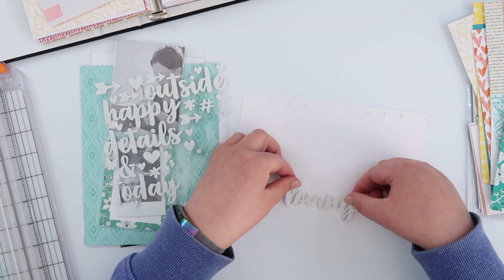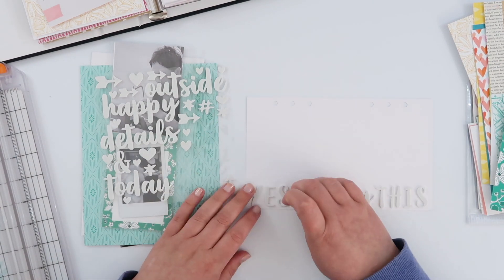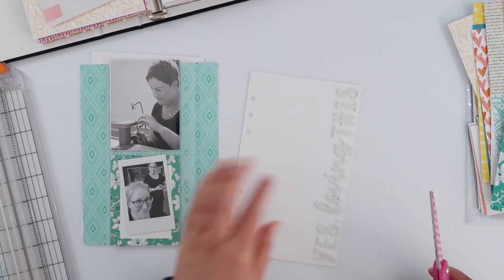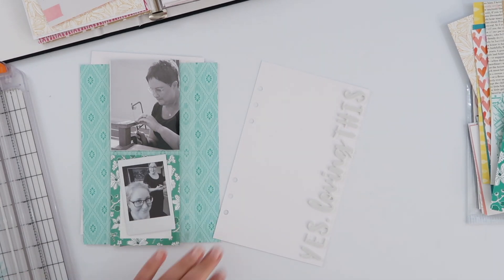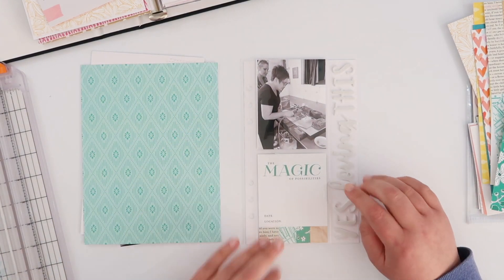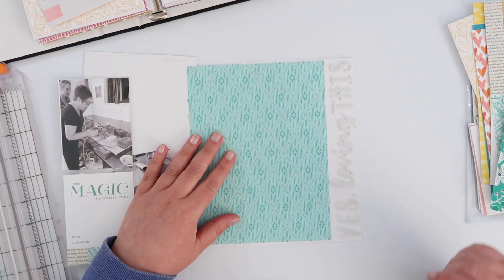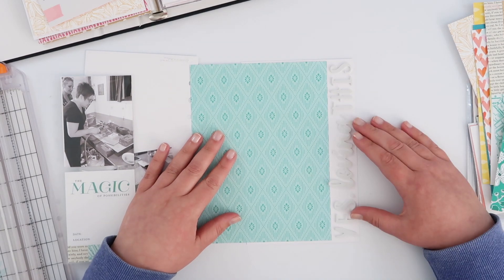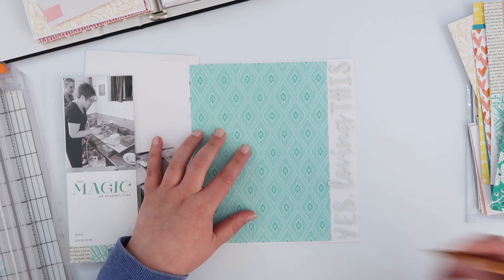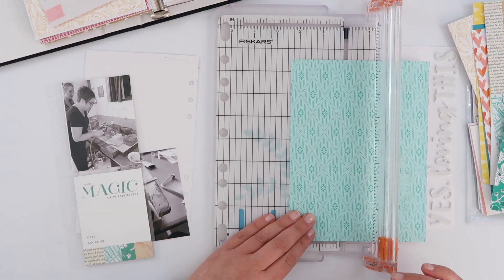I love that white-on-white look. It's not really a title for the page, it's kind of just a sentiment — this page doesn't actually end up having a title at all. I love that white-on-white; it's less in your face. With the pocket page sitting on top, I don't want those photos competing with a really huge title, so I'm going to add my pattern paper on the left side of that title.